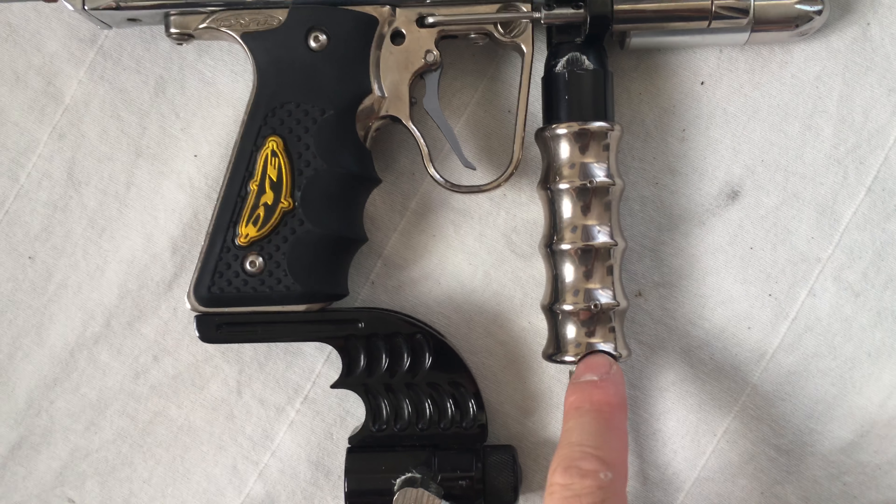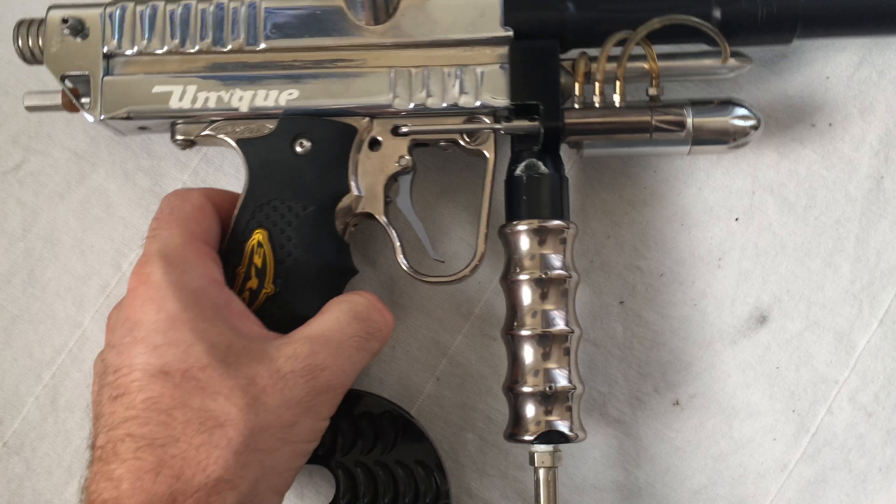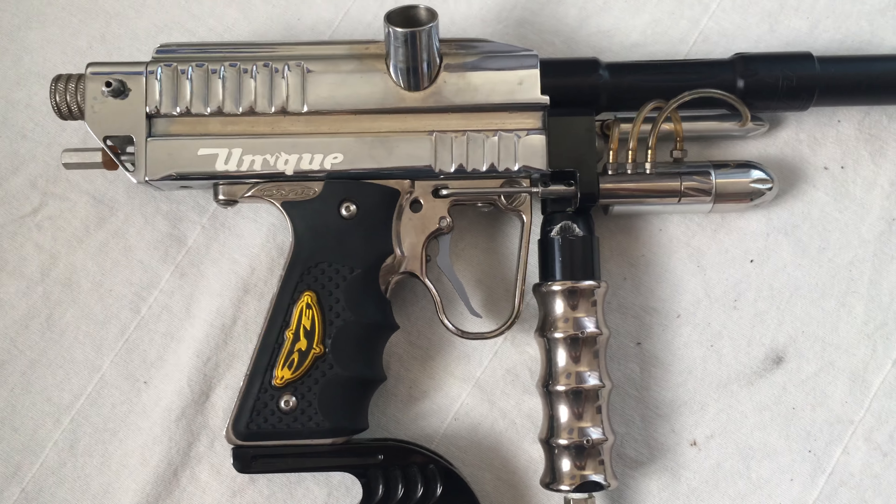I can't remember what this barrel is called. Let's see what it says — J-series? J3-series? I think it's the JR3-series.